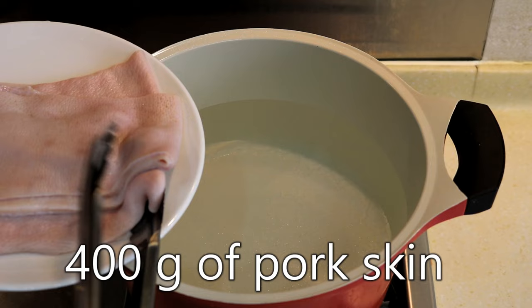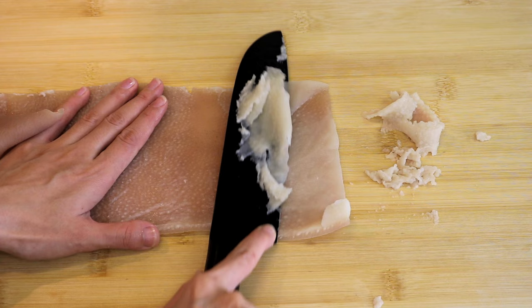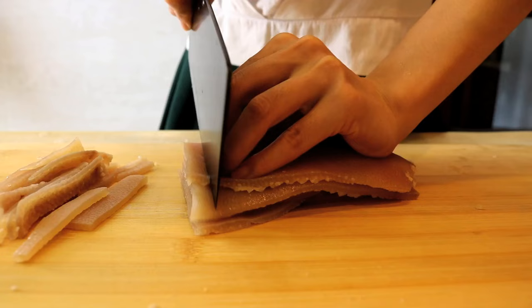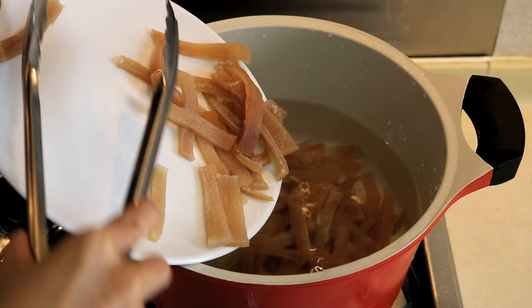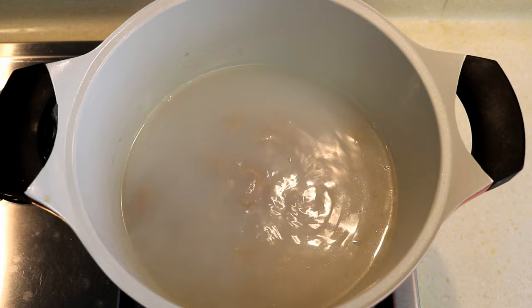Blanch the skin for 5 minutes to remove the bad smell. Clean it and remove the fat, because you don't want your soup to be too oily. Cut it into thin strips. Prepare a pot of water, put in your pork skin, bring it to a boil, and then down to low heat. Stew it for 1 hour — it should look like this after 1 hour.